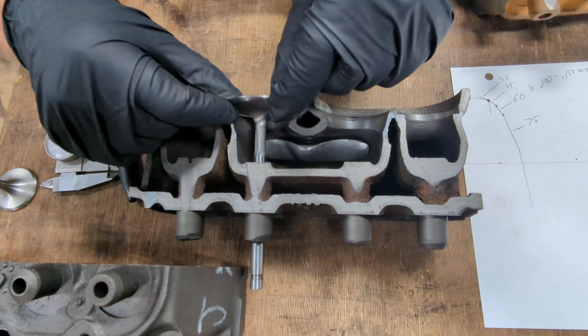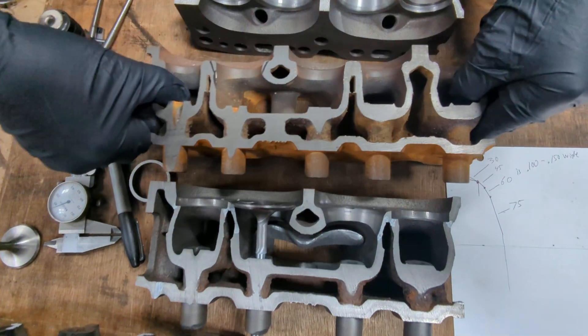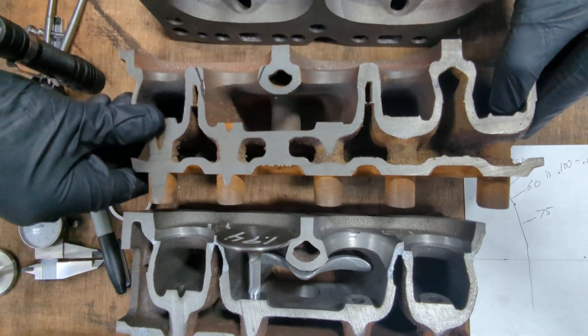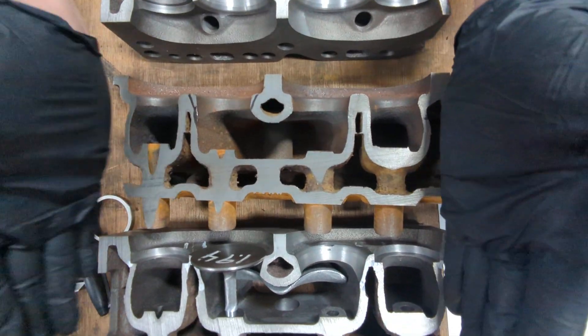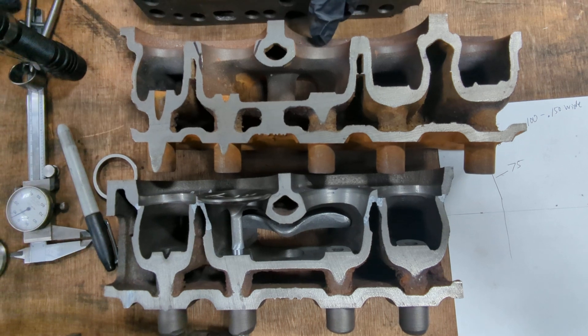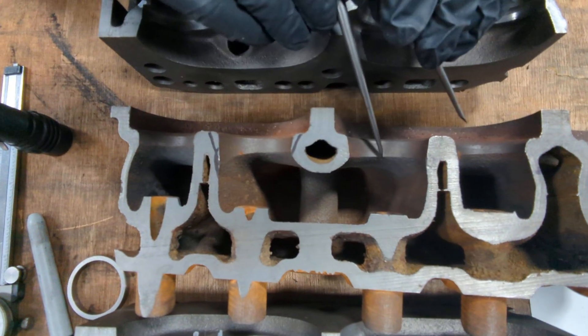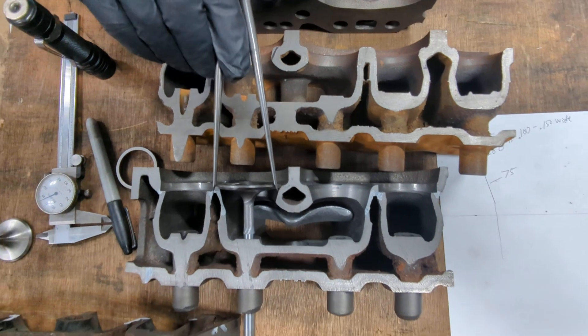This is set for a 194 valve — this is an unmachined head. And this is the same section of a head, but this one is set up for a 172 valve. So only a 172 valve here versus a 194 valve.